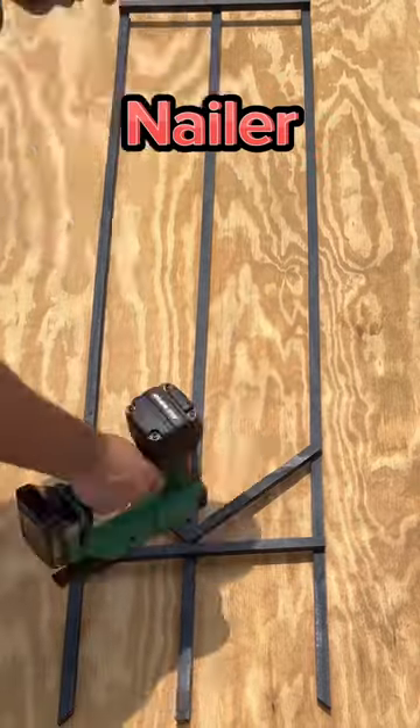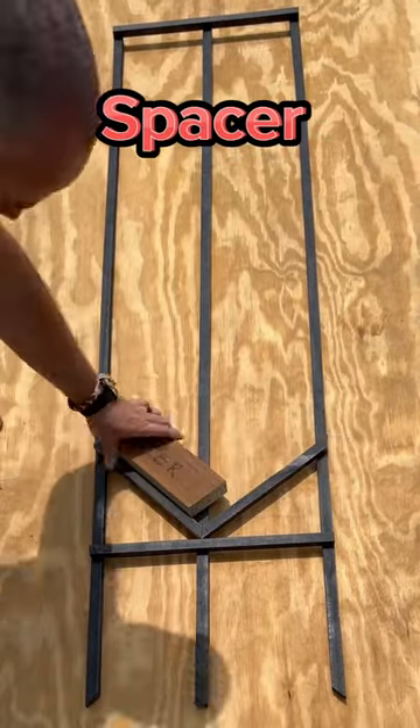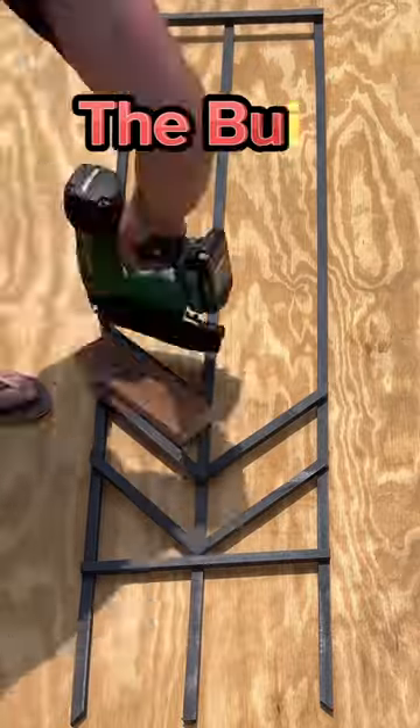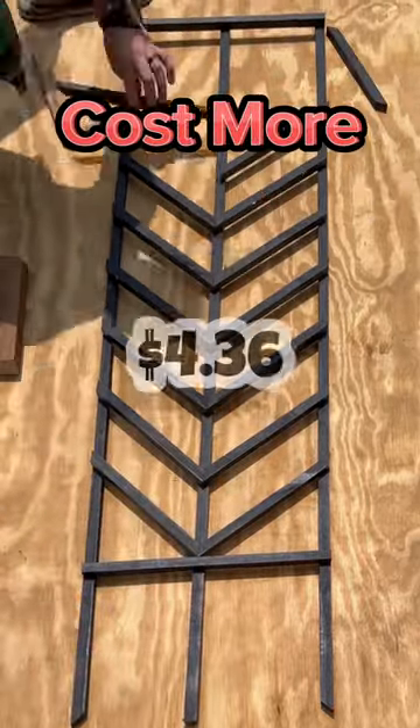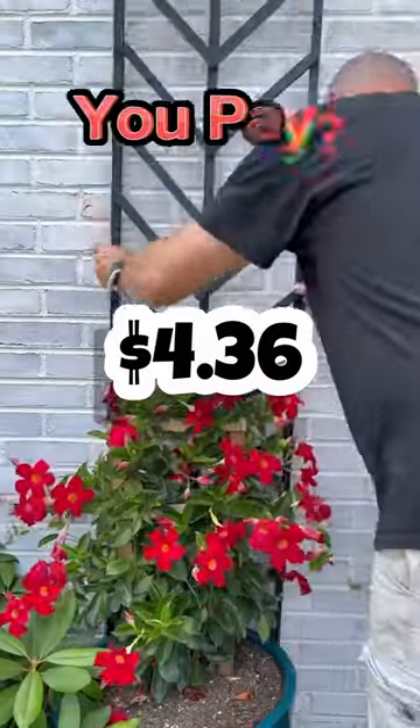Using our awesome Metabo Brad Nailer and my high-tech spacer block, I put everything together. This trellis was so easy and it looks like it cost way more than $4.36. How much would you pay for this?